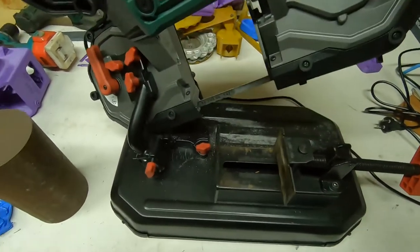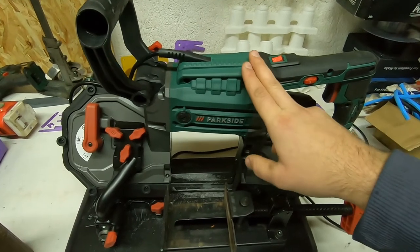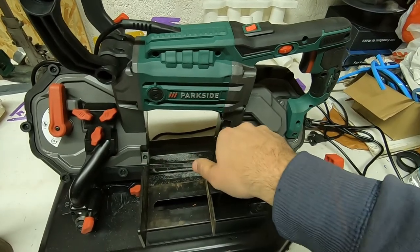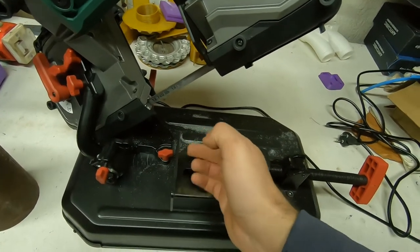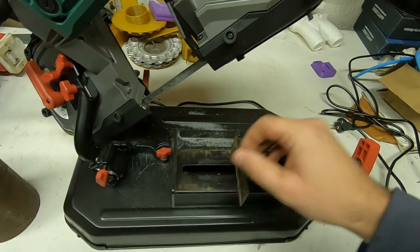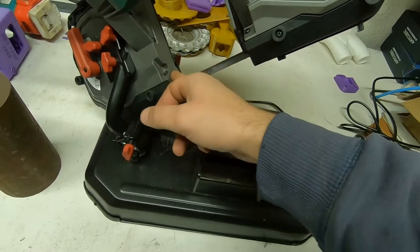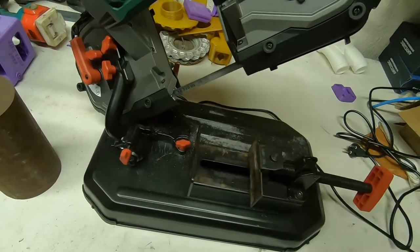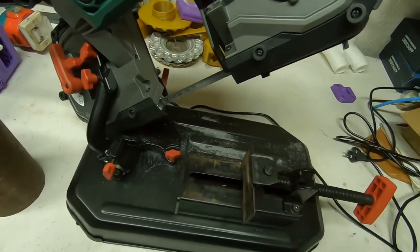The main thing about this saw is that it's primarily a hand saw. You can see this by the fact that the band is going in this direction. On any other normal saw, the band is going towards you, so the parts won't be flimsy in the vice. And usually on other saws you have a flat platen here, so you can cut materials in an upright position, like a table saw.